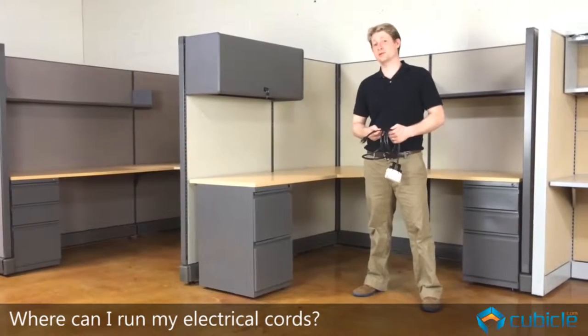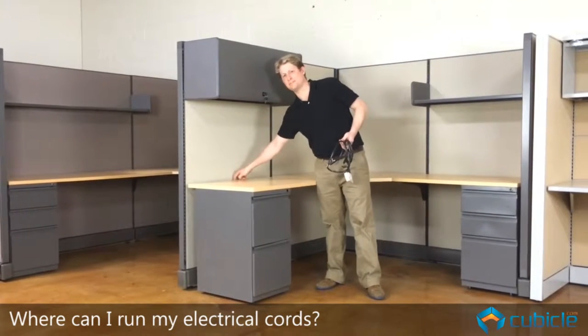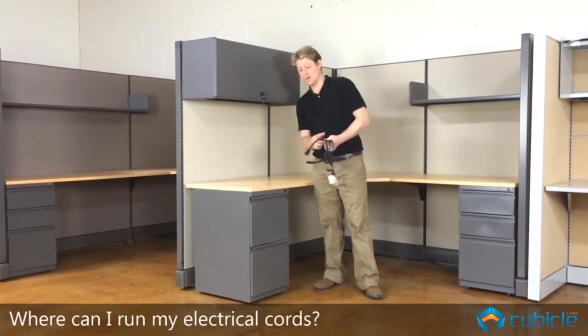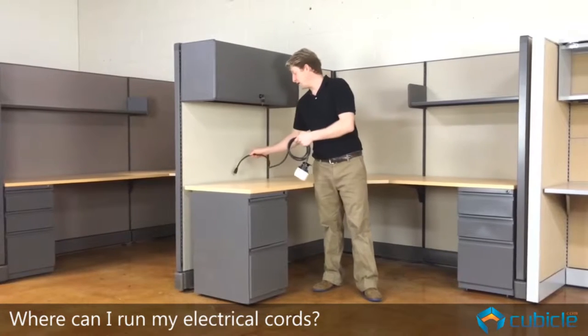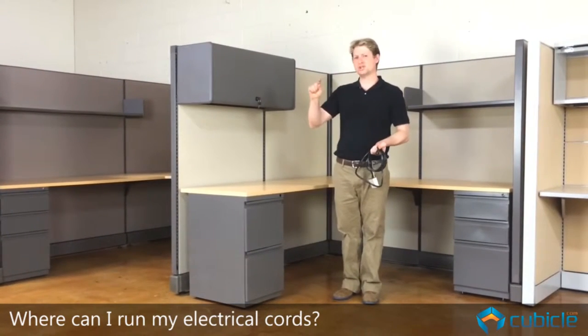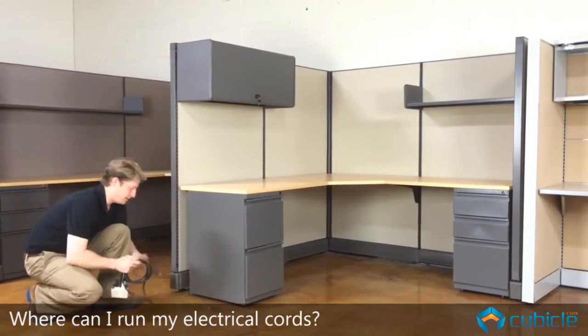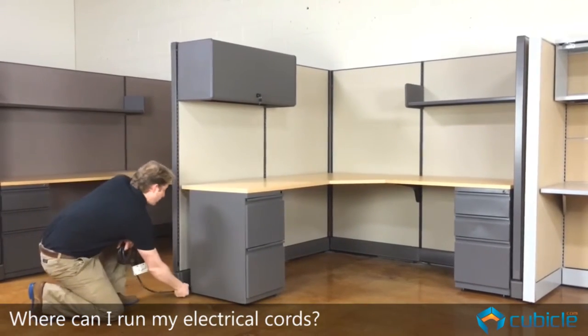So how do you manage your cords within your cubicle? With a cubicle like this, you have about an inch gap between the surface and the panel. That allows you to take a cord and fish it down. You also have about an inch gap underneath the panel that you can fish a cord underneath.